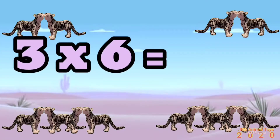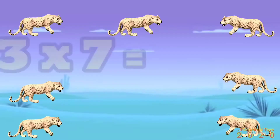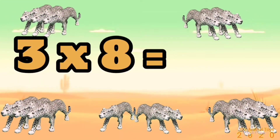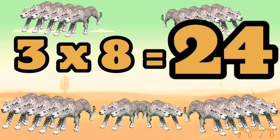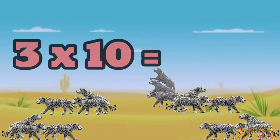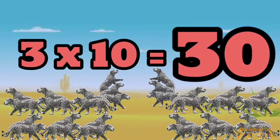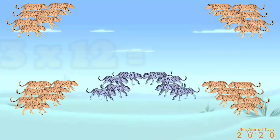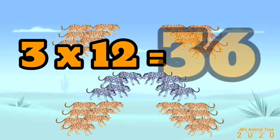3 x 5 is 15, 3 x 6 is 18, 3 x 7 is 21, 3 x 8 is 24, 3 x 9 is 27, 3 x 10 is 30, 3 x 11 is 33, 3 x 12 is 36.